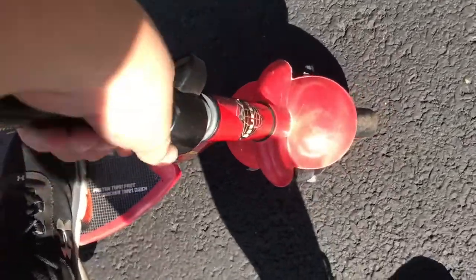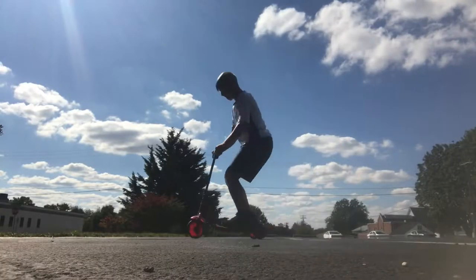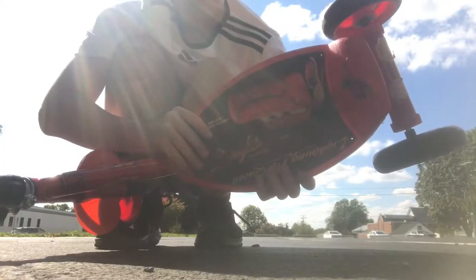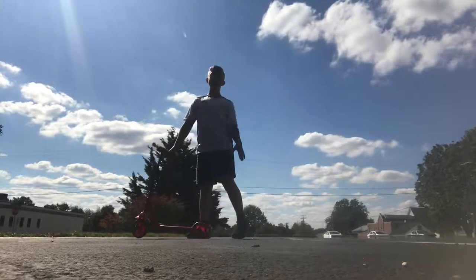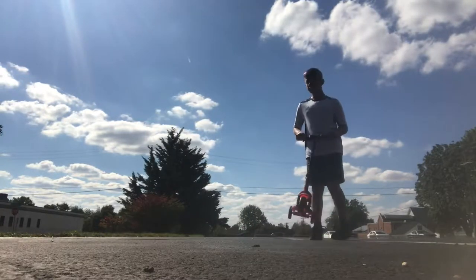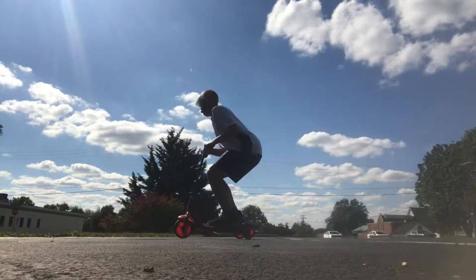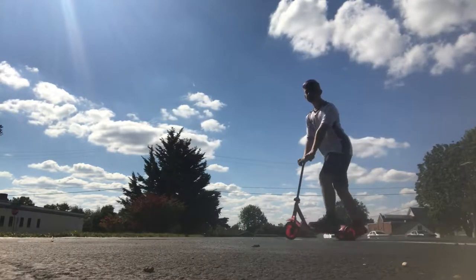Next up for testing is the $1 scooter. Very much unlike the other one, this one is actually stable. First up we're gonna try a regular bunny hop. The deck is so small I can barely fit both of my feet on it. Okay, now flat bunny hop — that was okay. Now the 180.